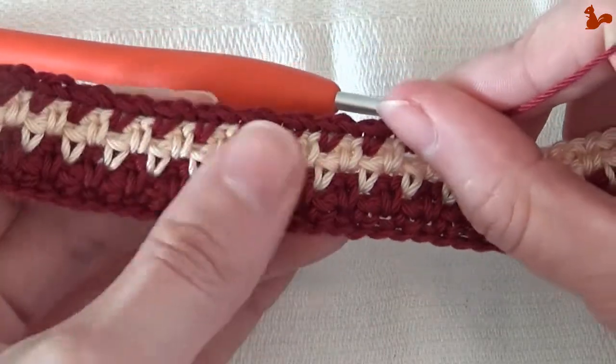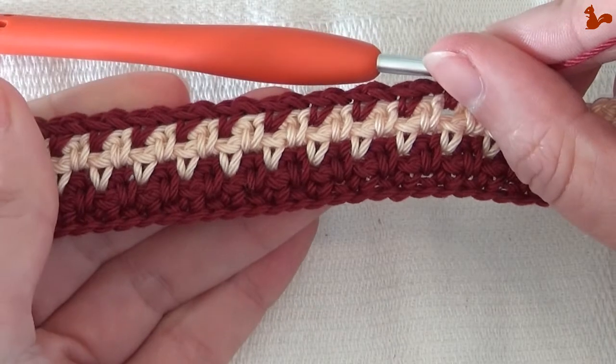Bags are perfect for it, but also blankets and afghans — it's really a perfect stitch for those.